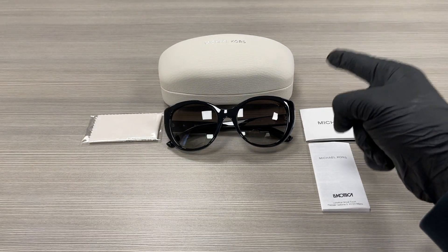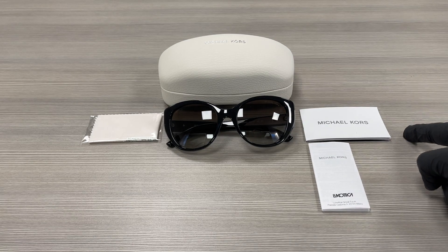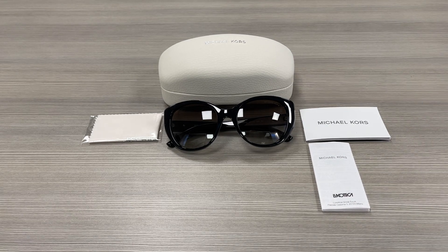Up here we have a Michael Kors case to put your glasses in, a microfiber cleaning cloth, an authenticity booklet, and a manufacturer booklet. Thank you for watching. Don't forget to check out drawlout.com and have a joyful day.